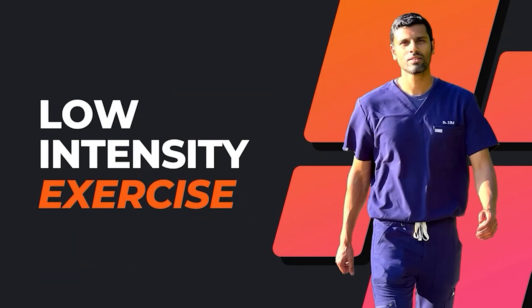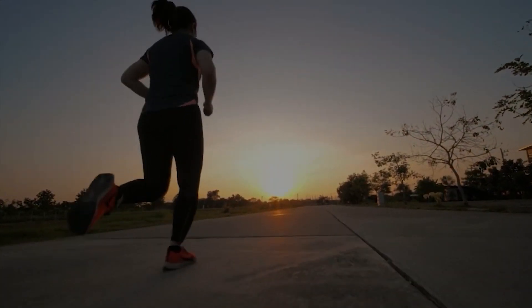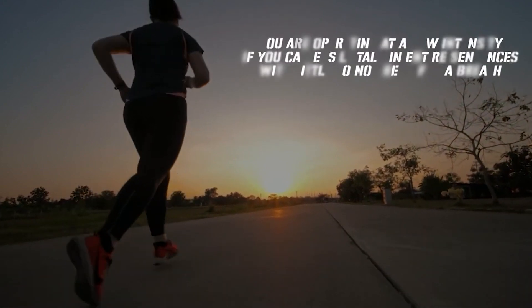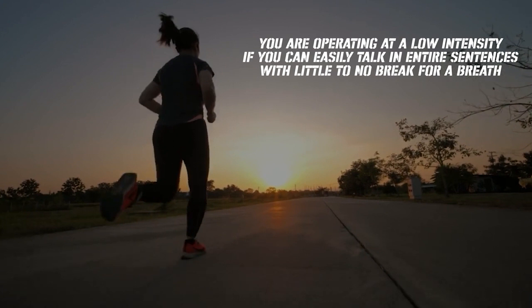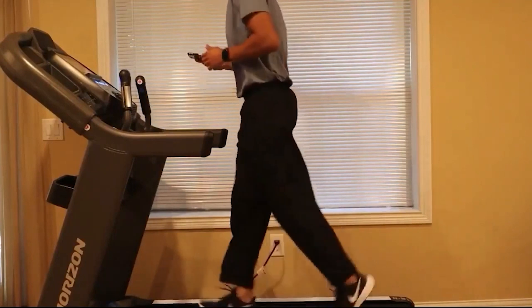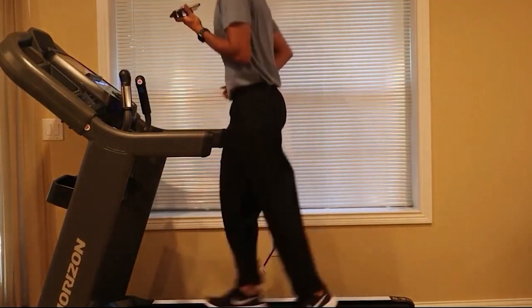Based on the talk test, let's talk about what low intensity exercise is. Ask yourself if you can talk easily while doing your favorite kind of exercise. You're operating at low intensity if you can easily talk in entire sentences with little to no break for a breath. Let me show you an example — I'll perform the talk test while singing one of my favorite Tamil songs, New York Nagra. As you can see, I'm able to have a smooth conversation and sing a song very comfortably.